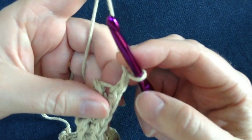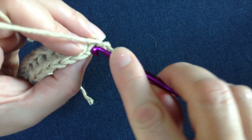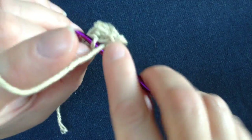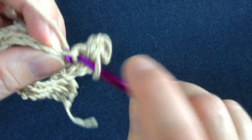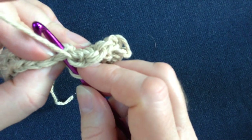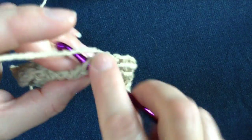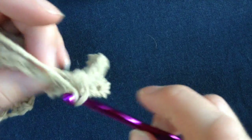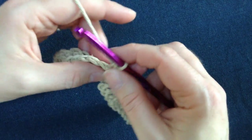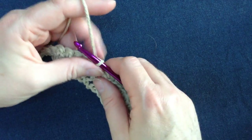We want to chain one stitch and then turn our work. For the third row and every row after this, all you need to do is go into the back of the stitch and do a single crochet. That's what you do for each and every stitch — single crochet all the way across. Just be careful not to go through both loops all the way through the middle, because then you won't have your ridge forming. That's what's going to give you the ridge texture on your dishcloth. You can see the valley from the last one and the ridge from this one. Let me do a few more rows and I'll come back when I have about half of it done so you can take a peek.